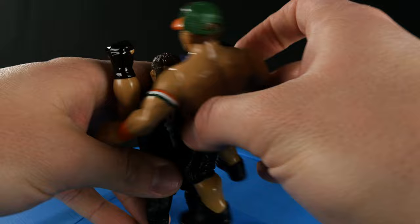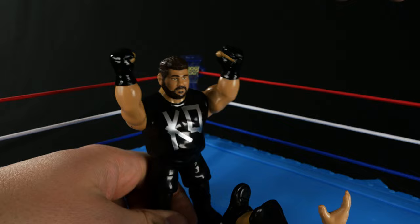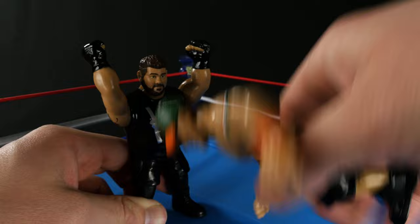Kevin Owens' finishing move is the Pop-up Powerbomb. People will run off the ropes, they'll hit him, he'll push them up — boom — he'll Powerbomb them. And his signature move here is just like Andre the Giant's: you push back the torso and you're going to get him throwing. So let's demonstrate this action feature. Boom. That was a little weak — I think it's because his legs got caught up.